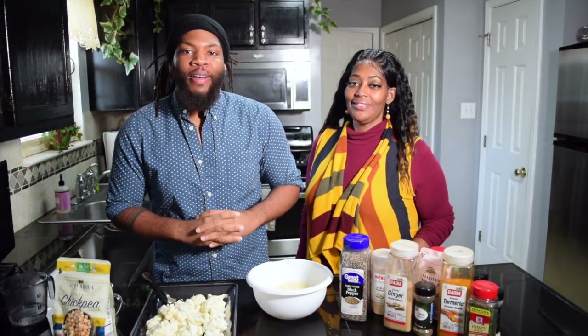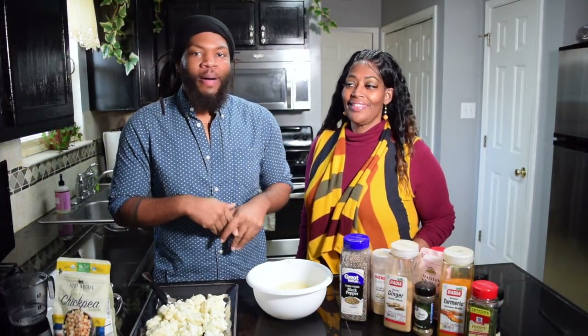All right, today I have a special guest. The guest is my mom. Hello.